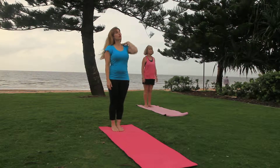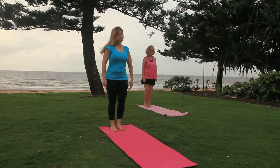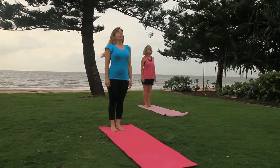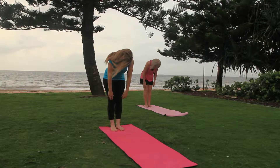Bring yourself to the edge of your mat. We're going to roll down. Breathe in, and as you breathe out, tuck in your chin and roll your body down.